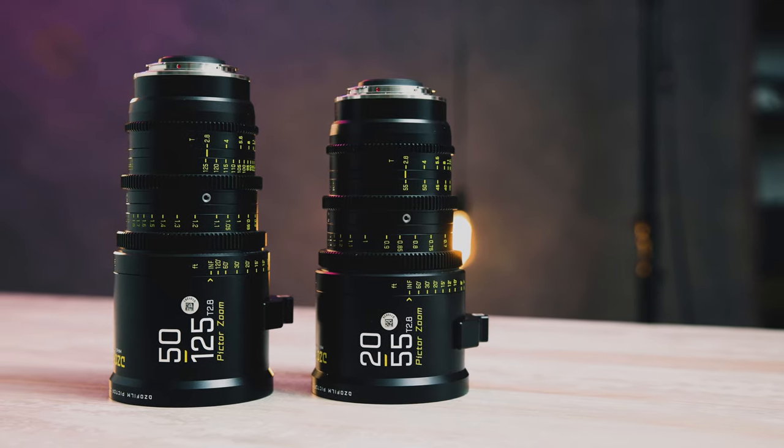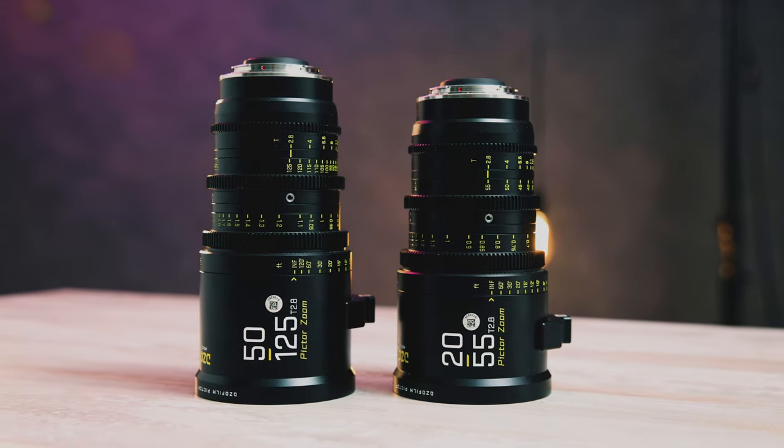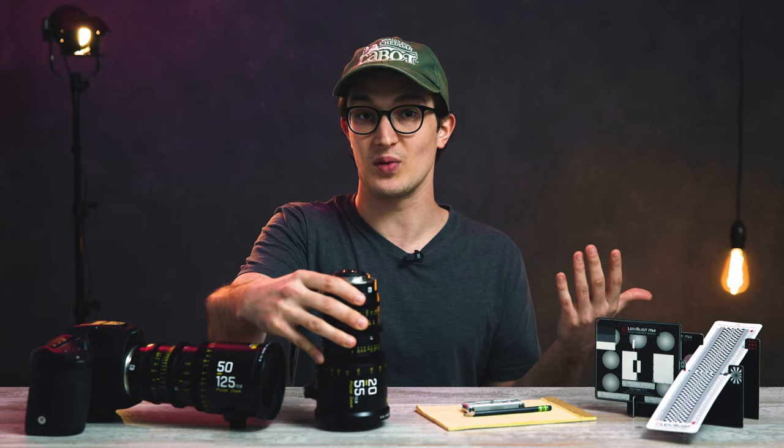And there's still constant T2.8, Super 35mm coverage, thoughtful design, and par focal on both lenses. So this is a really big undercut in price for the caliber of lens that they're competing with here.